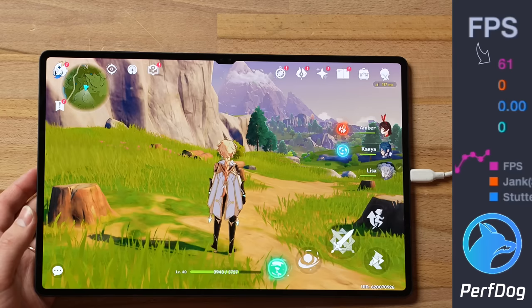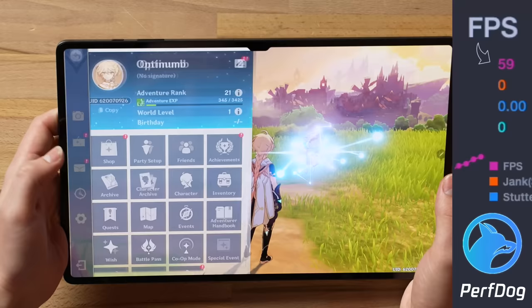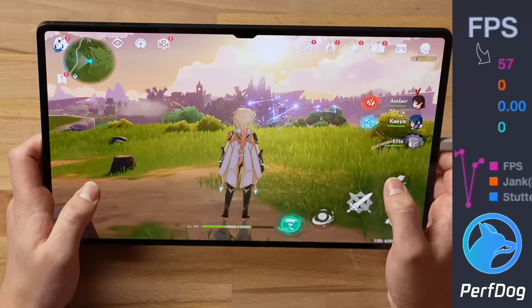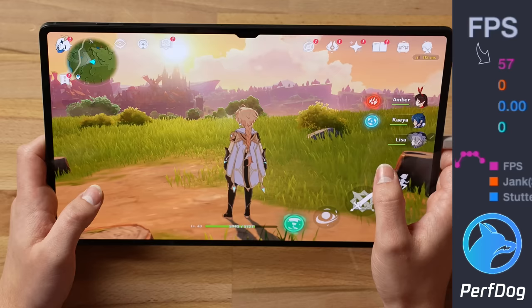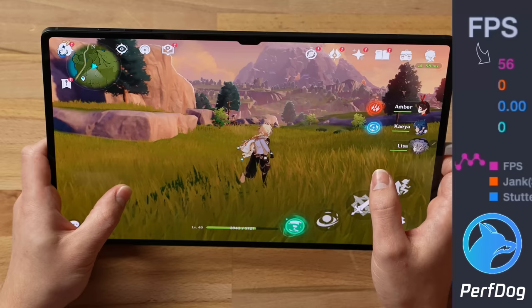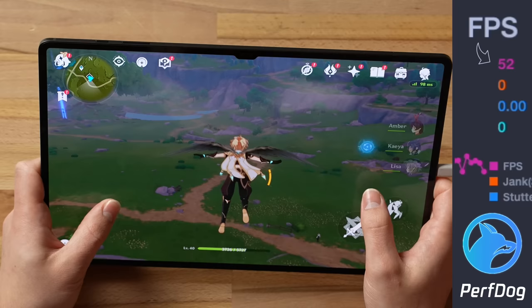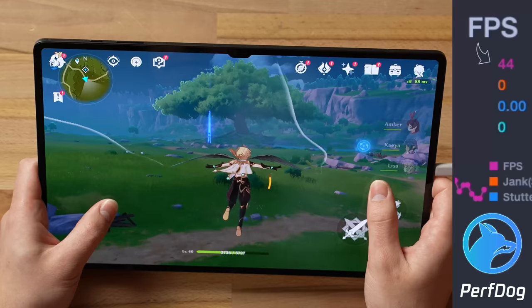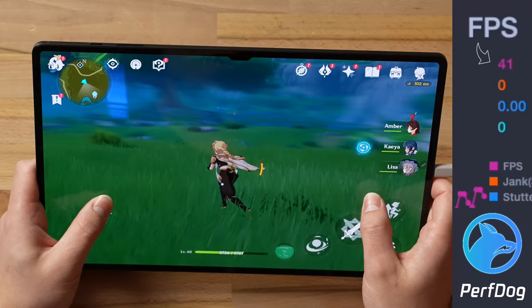Now for Genshin Impact on the Galaxy Tab S8 Ultra. In-game, starting the recording, going into graphics settings — capped to 60 with everything turned on. It looks beautiful and immersive, but I'm noticing some anti-aliasing — not super sharp. Looking at the fps counter, we're sitting at around 50, 55, dropping to 40 and 48. Doing some flying — 44fps. With everything going on it's definitely dipping down to 40, with noticeable stuttering and glitching.